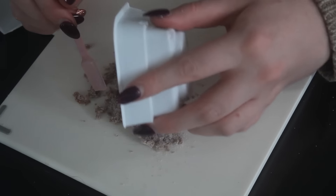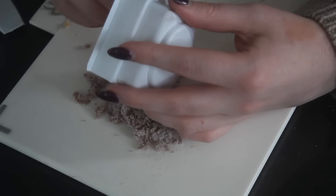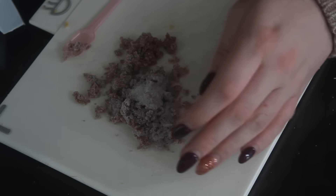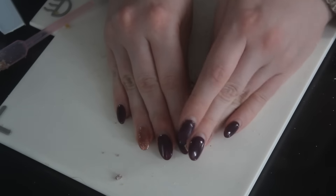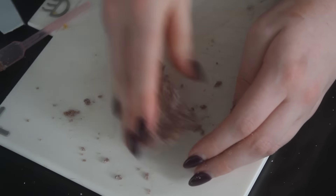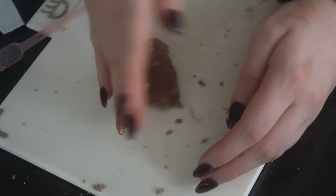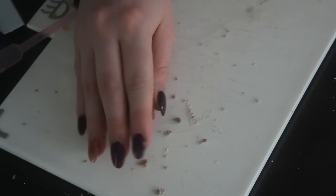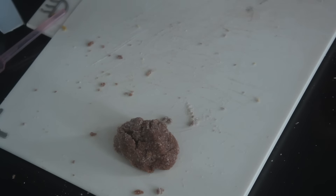Maybe I'll just pour it out. Oh, that was a terrible idea. And then knead it together with my hands because the spoon just wasn't working for me. Actually, it's working - ugh, get out of here, hair. Okay, hair, for goodness sake.